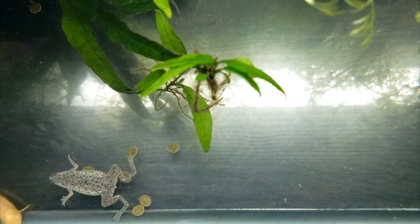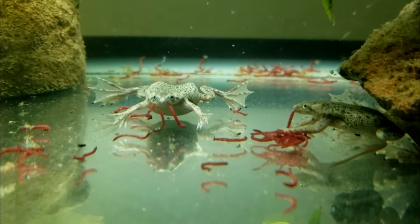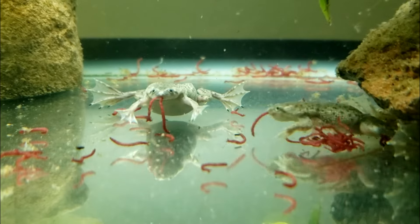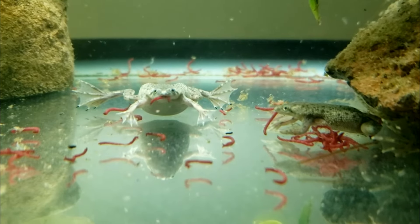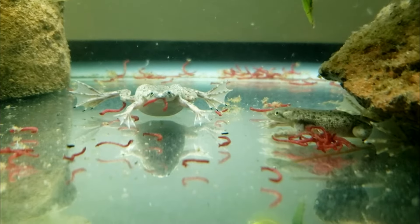Dwarf frogs are not only weak swimmers, they also have poor eyesight. This makes them slow eaters. If you are dropping food into the tank, you want to make sure the food doesn't break apart before the frogs can get to it.